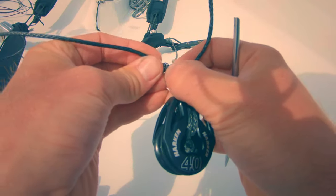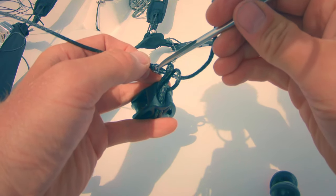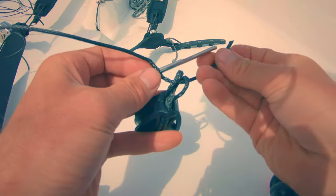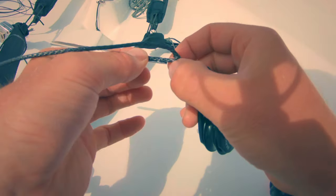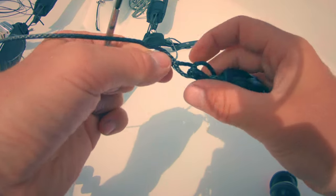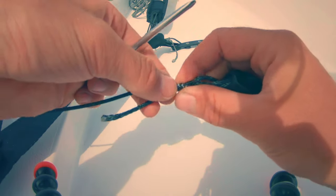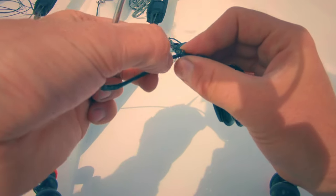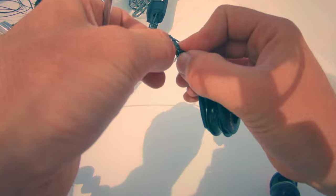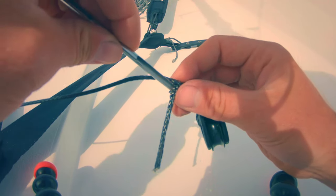Once you've installed the loops in either side of the gunnel, start with the attachment of the port strop. To do this, put a Brummel locked splice through the soft shackle. This doesn't permanently attach it because you can always undo the soft shackle at a later point, but it's easier to attach the splice this way. There are plenty of videos online on how to do a Brummel splice, but basically take the end back through itself so it can't come undone, meaning you don't have to bury quite so much tail to get a secure splice.